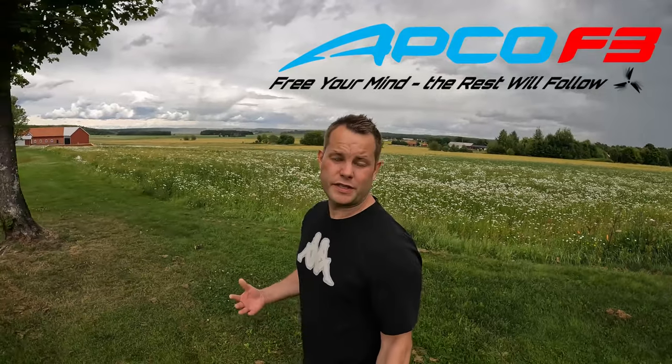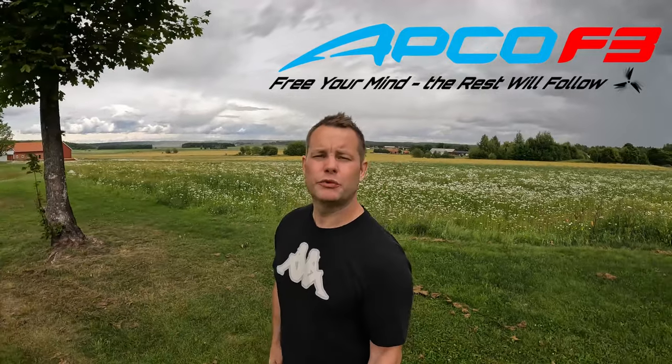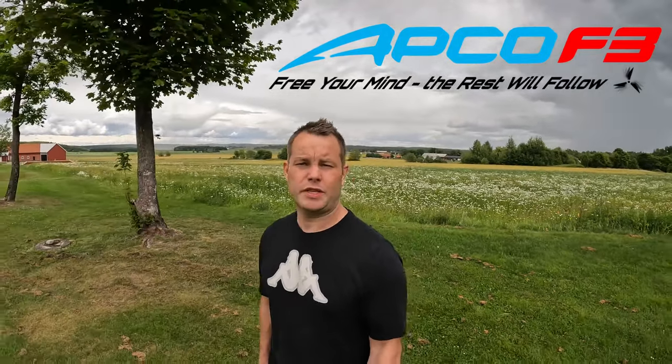Hi guys, my name is Gianni and this is my first impression video of the Apco F3. The Apco F3 is Apco's intermediate cross-country wing, which aims to be a wing for people who want good cross-country performance with better handling and more speed than a beginner wing, while at the same time being very stable and safe. This is not a full review since I didn't have a chance to fly it that much, but I will go through it as thoroughly as possible.